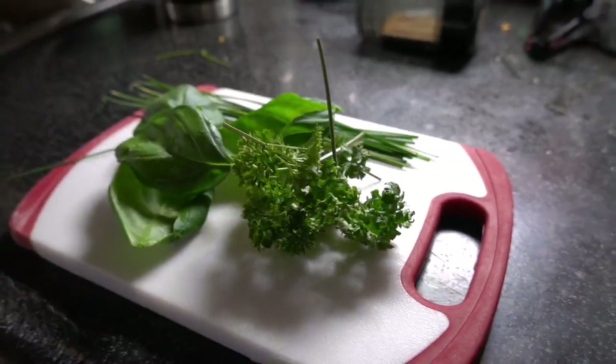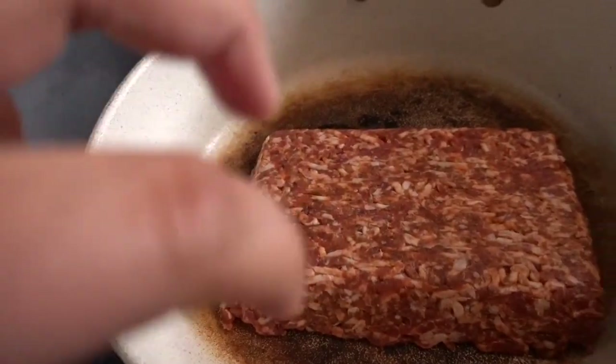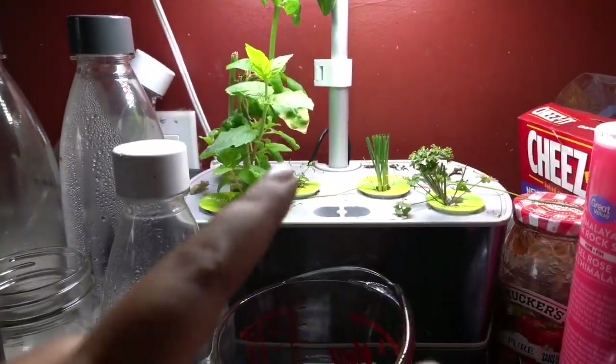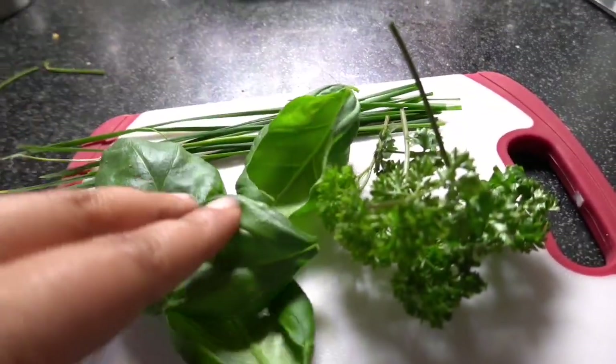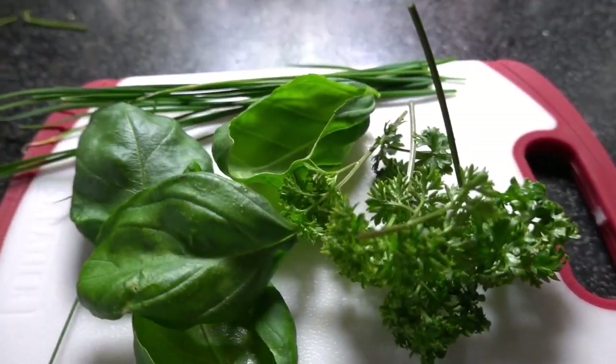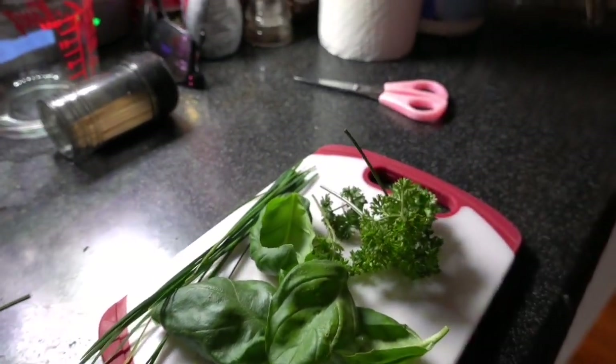Alright, so I've already got some ground sausage that's been seasoned with fennel, but I'm going to add all my fresh herbs from my Aero Garden. So I'm going to do some basil, parsley, and chives. And then I will add some of my favorites — as you all know if you've been here before — if I can find it. Where is it?